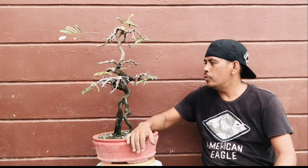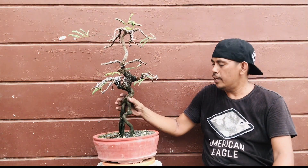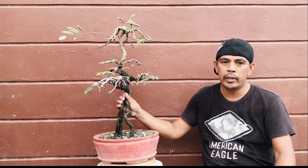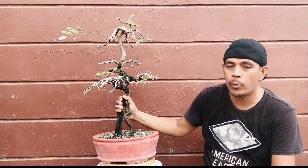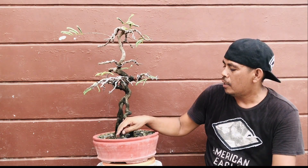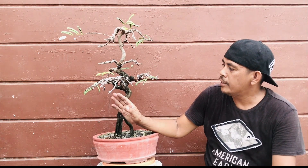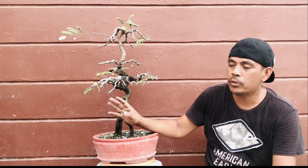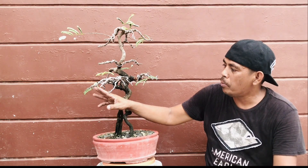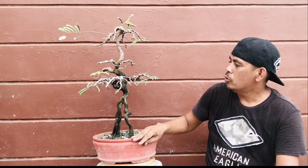Okay guys, ito na yung tinalabasan ng ating workshop. So, ang ginawa nating guys sa punong ito ay tinanggalan natin ng wire o nag-unwire tayo. And then nirewire natin siya ulit para yung mga sanga maisayos natin ulit sa kanyang posisyon. At pagkatapos nating mag-wire guys, nag-cutback tayo.